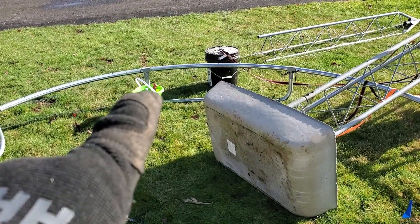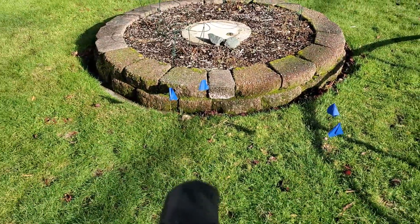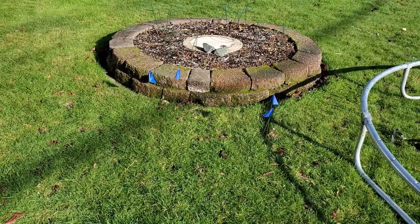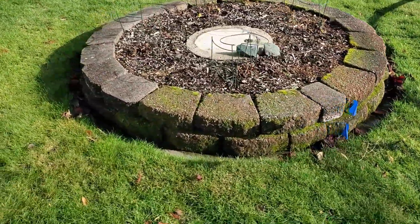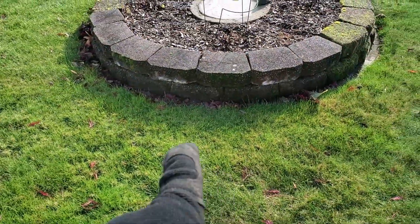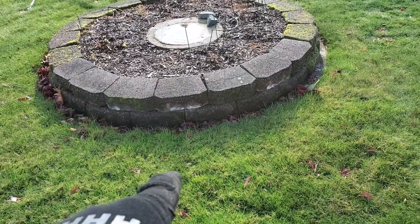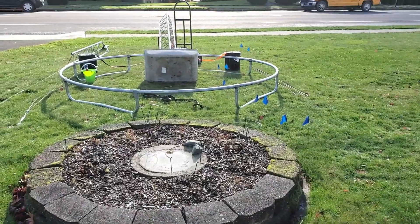One rebar stake will go roughly here in the ground — the front guy wires are about the width of the base of the ring. A second one goes there, and then we have this area which seems like a perfect place for a stake but it's too far back in the front yard. The third stake goes in back here at an angle, leveraging the concrete of this big giant ring against the tree.